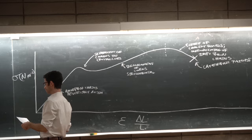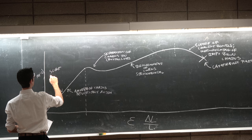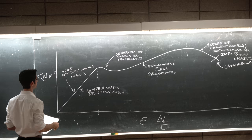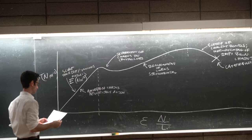The parts of this curve have names. The slope in the elastic region is the tensile modulus, also called Young's modulus. We call it capital E, and it has units of newtons per square meter, usually expressed as pascals.